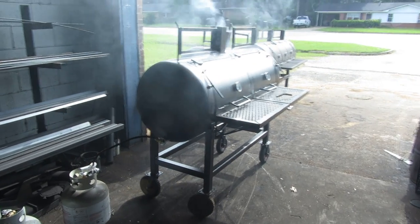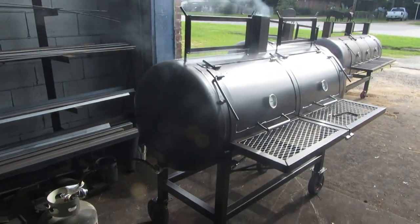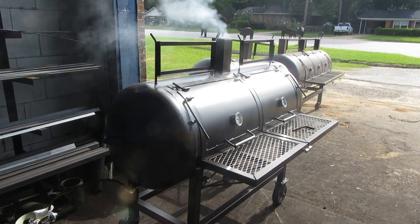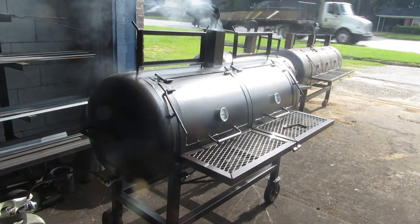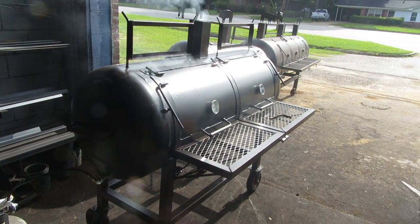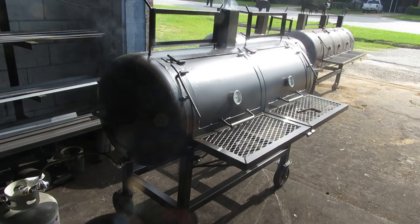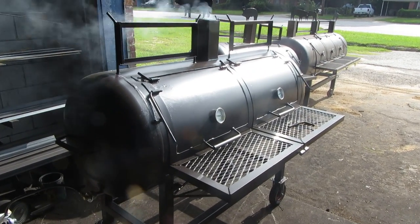Hello, this is Iron Man Jack here at Iron Man Jack Smokers and Grill. We have a 120-gallon smoker grill here. This smoker grill comes with a grate in the bottom so you can also direct grill, or you can use it as a propane smoker grill.